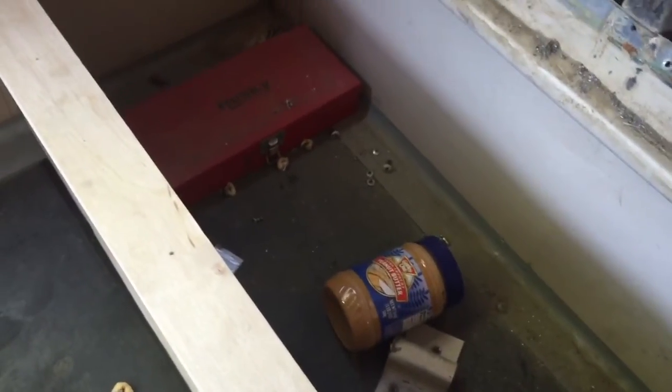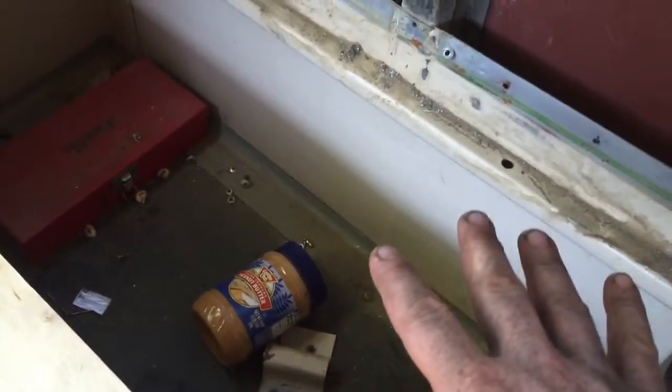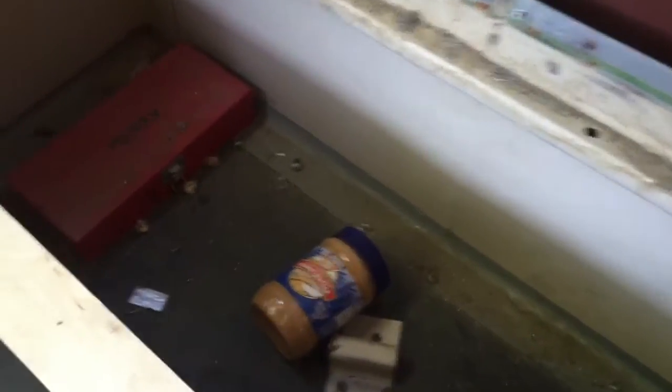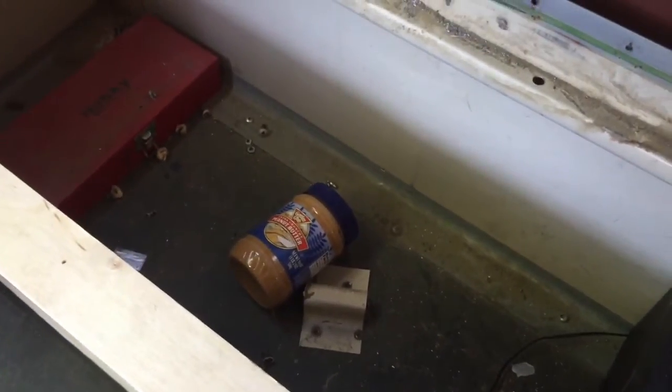Inside this cavity right here we're going to hide peanut butter — not really. We're going to have several boxes, two layers of boxes stacked up as our headboard, and you'll be able to remove those boxes and eventually get to this cavity.